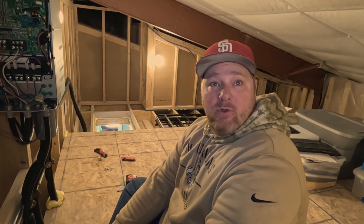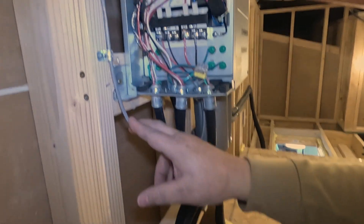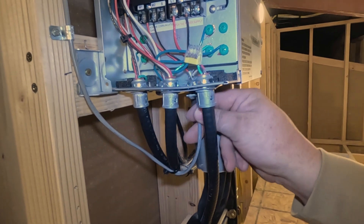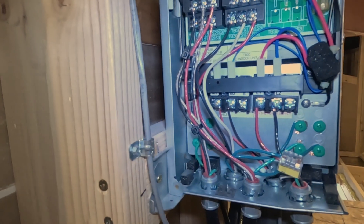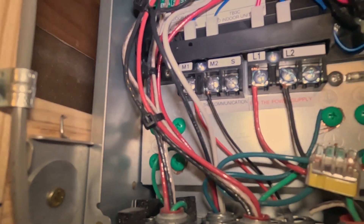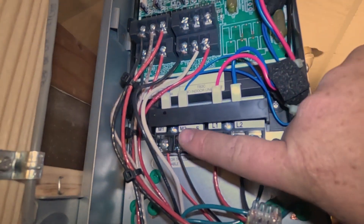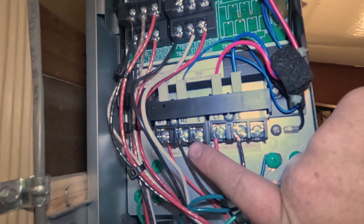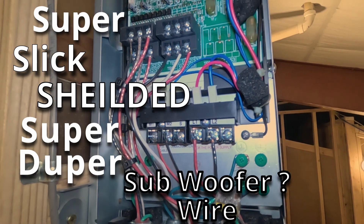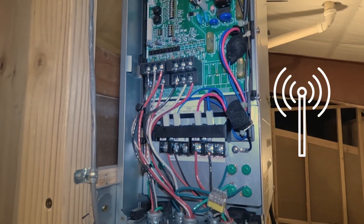What we've done is run this 16-2 shielded control wire from the condenser outside. It comes through here and lands in a connector — you always have to use the connector, no metal to metal — and it lands on M1 and M2 up here. This is a shielded wire and it also comes with a ground, but you only ground one side of it.